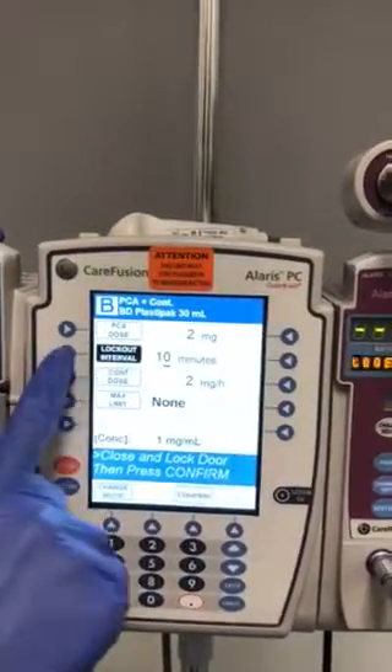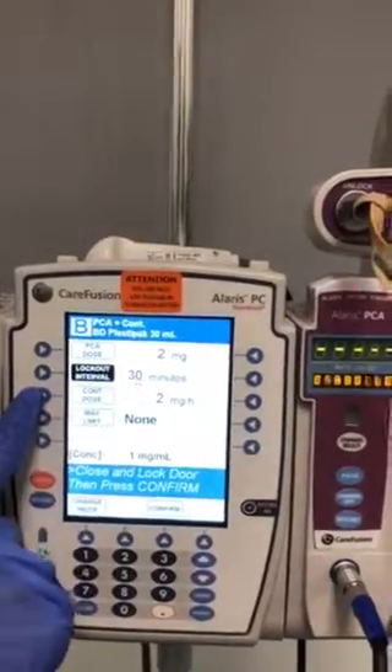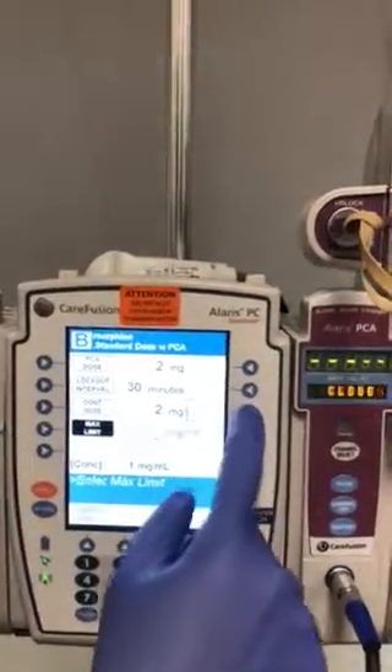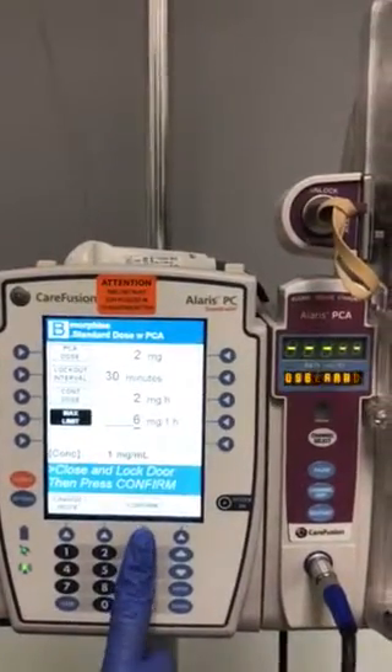We just received new orders to change this to a 30-minute lockout interval. Our continuous dose will stay the same, and we did get a max limit of 6 milligrams within an hour. We will confirm that this is correct.